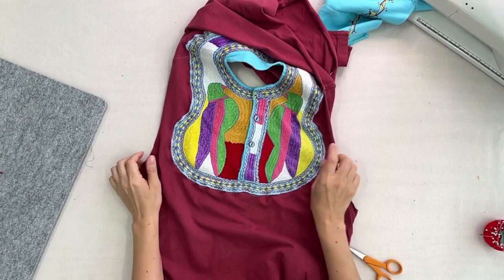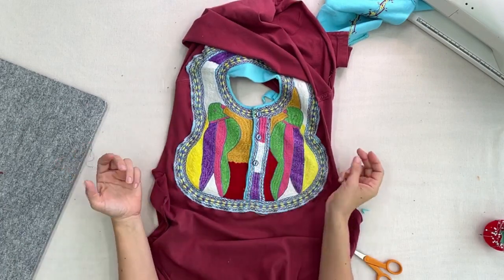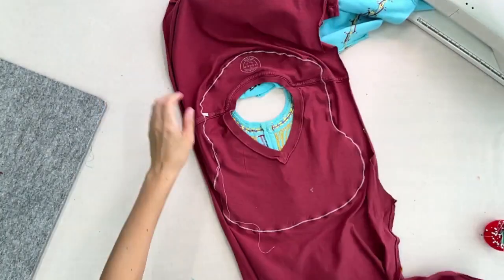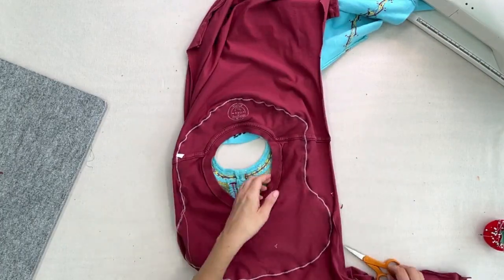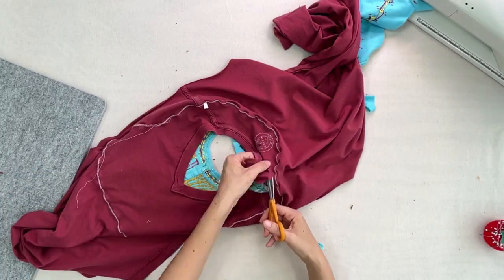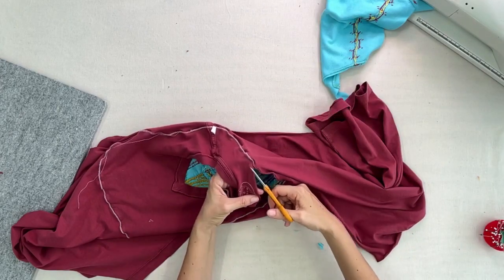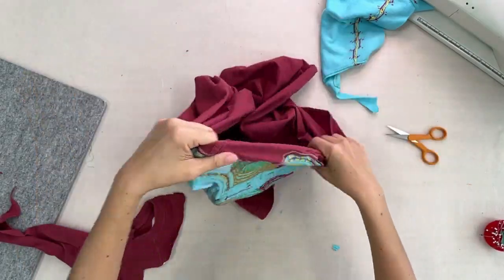I did two rounds of zigzag to be safe. It looks a little wonky because the sizes are different, but now I remove the old red fabric underneath — just cut it away — and be careful not to cut the embroidery thread. The original color is now replaced by the blue embroidered piece, and we have a new shirt.